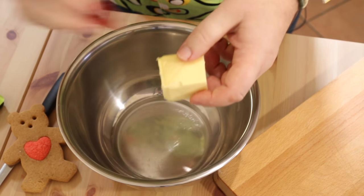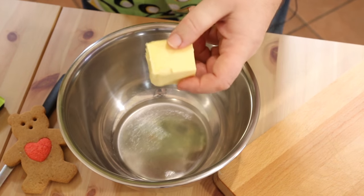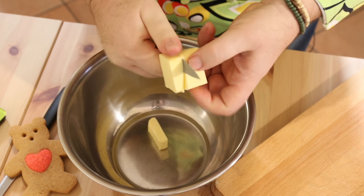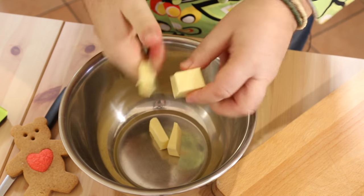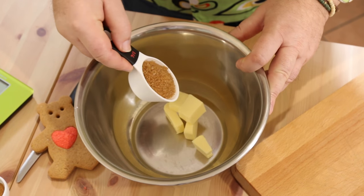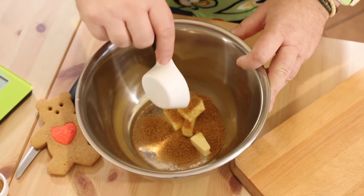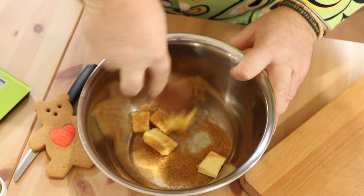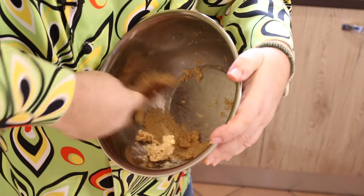Now I have 50 grams of softened butter here. My butter is not super soft — it's a little bit cold here in Sicily — but I'm just going to cut it up. That's 50 grams of butter, which is about half a stick US. With the butter I'm going to add a quarter of a cup of brown sugar and we're just going to cream together our sugar and butter. My butter is a little bit firm so it might take a little longer than yours.